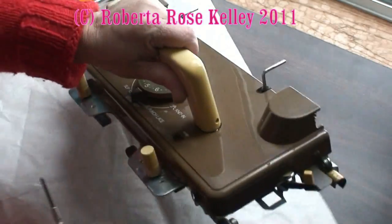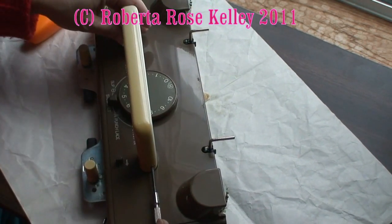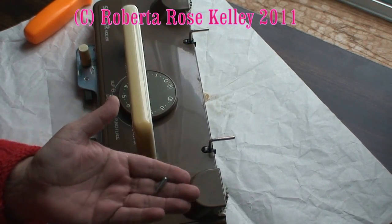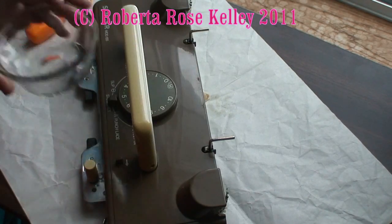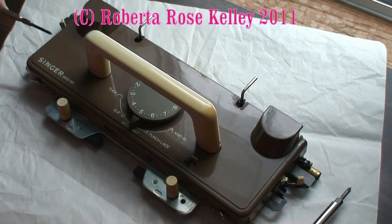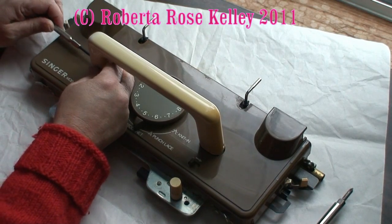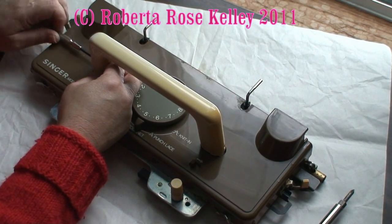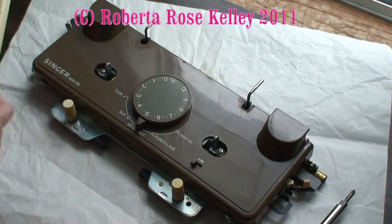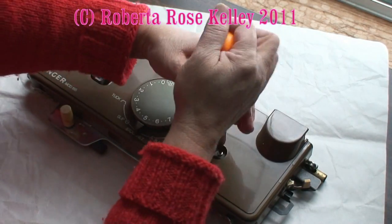They're really funky kind of screws — not a regular screw, just a little cylinder thing. What I do is I have a little bowl that I put my screws into. I'm going to take the handle off, and as you see, there's two screws here — you're going to take those off also.